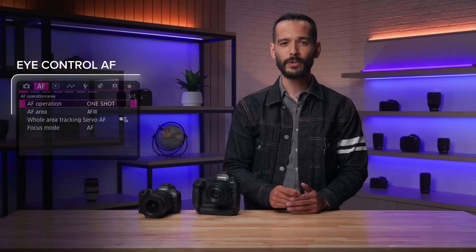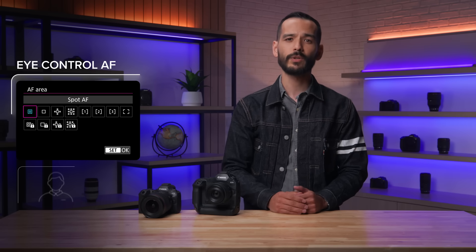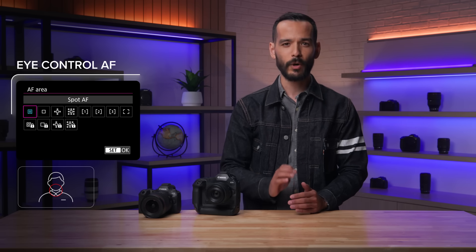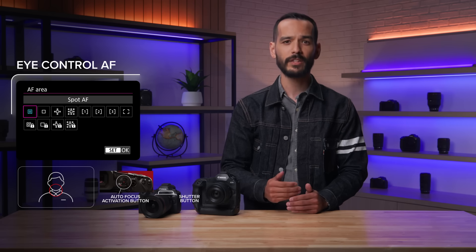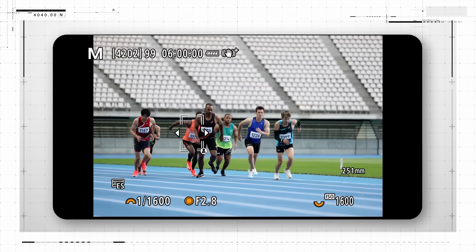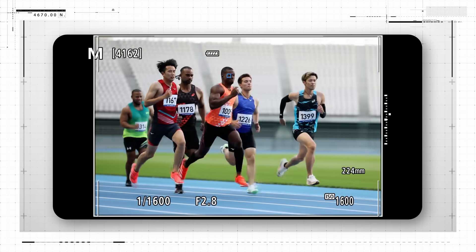Eye control autofocus can be used with both one-shot autofocus and servo autofocus for moving subjects. In servo autofocus, once eye control has initially positioned an autofocus area where you've looked and pressed the autofocus activation button, the autofocus area will stay in that location, allowing servo autofocus to continuously focus on whatever is at that part of the viewfinder. Unless subject tracking is on, as you shoot a continuous burst, the autofocus area will not move around during that sequence, even if your eye moves around the frame to scan other areas.